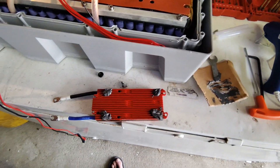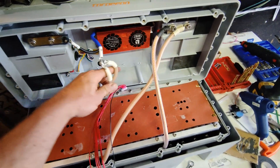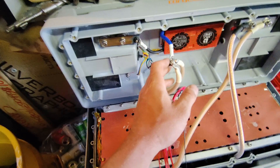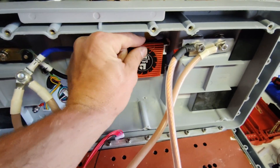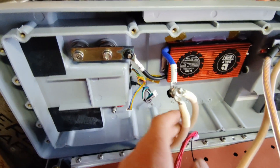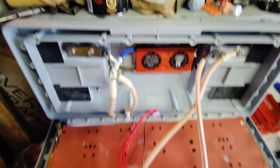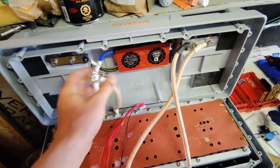I've added some JB Weld to the corners and I'm going to glue the BMS to the top of the lid. I'll put some hot glue on first to hold it temporarily until the JB Weld hardens. The existing external wires don't do anything anymore — those were connections for Bluetooth and battery-to-battery communication on the original system. We've got our DALY BMS installed; the JB Weld is the main hold and hot glue is the backup. This battery can now do 100 amps continuous at most, limited by the DALY BMS wires.